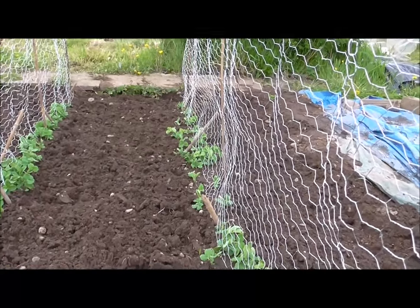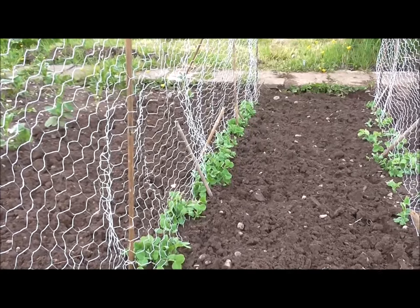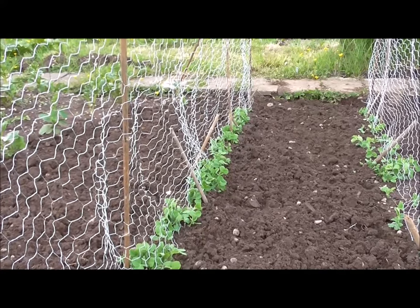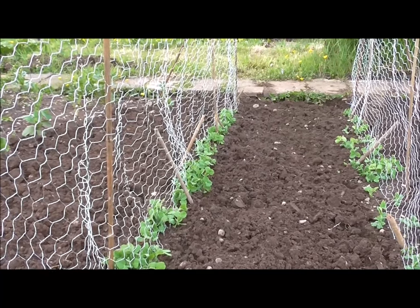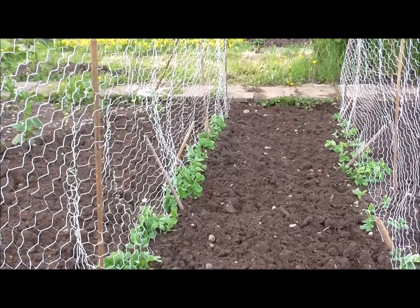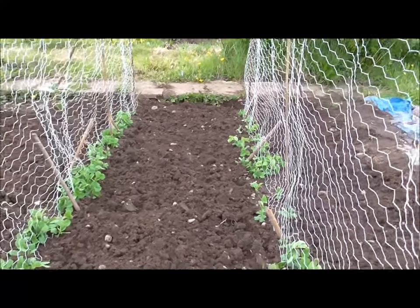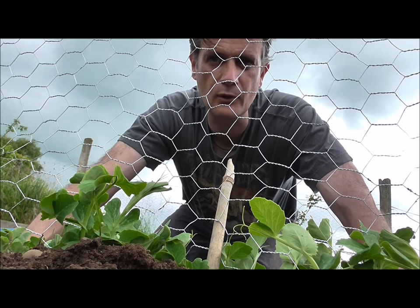I was going to film myself doing this, but I'm glad I didn't, because halfway through there were a couple of moments where I almost ran off, tore a branch off a tree, and came back ready to beat the hell out of this whole contraption. But I got there in the end. That's the peas sorted for this year.